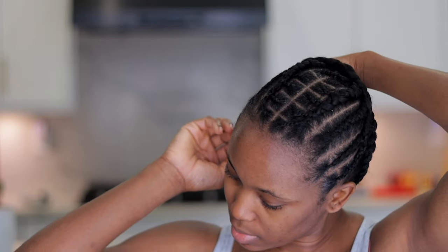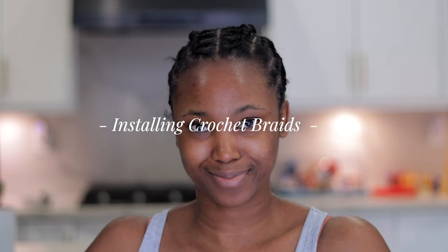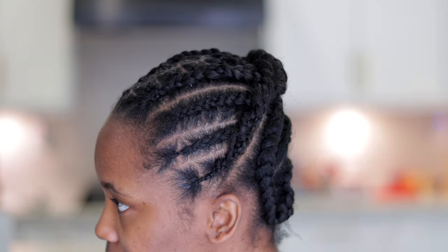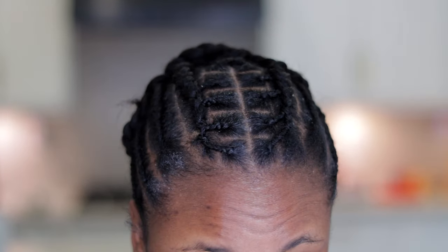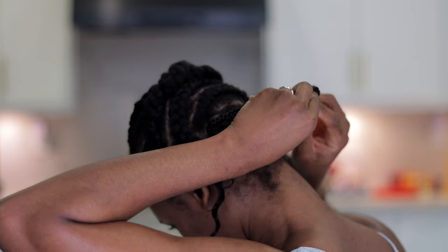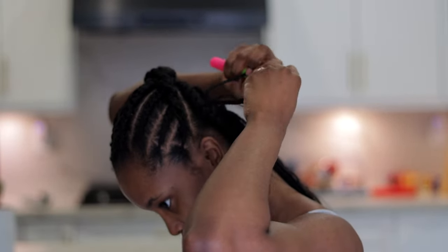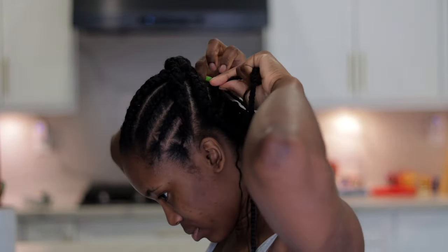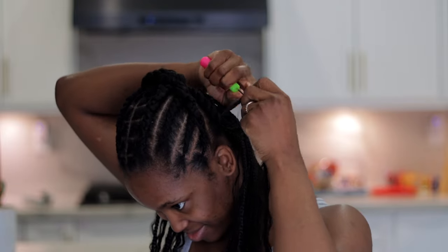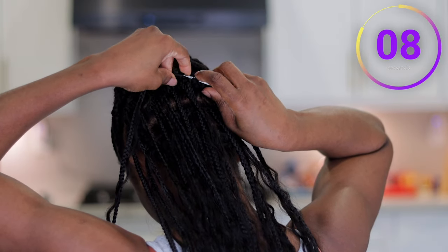This is what my braiding pattern looks like and we're going to go ahead to start installing. We're starting with the back — I usually start with the back whenever I'm installing crochet because it makes it easier to see how the hair is going to fall. I'm going to show you up close in detail how to crochet. For this hairstyle I used three packs, and as I mentioned each pack has 40 strands. This takes me less than 10 seconds to loop.